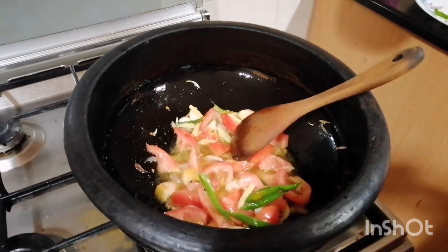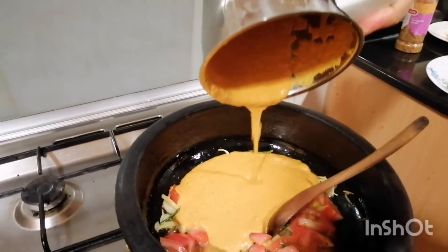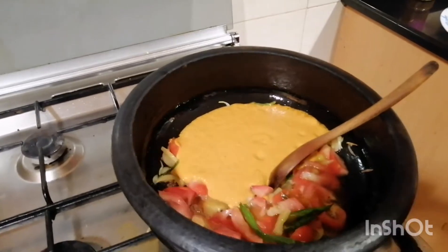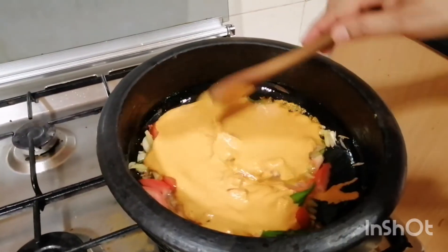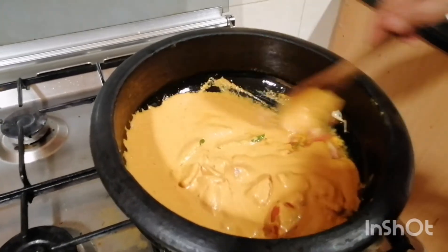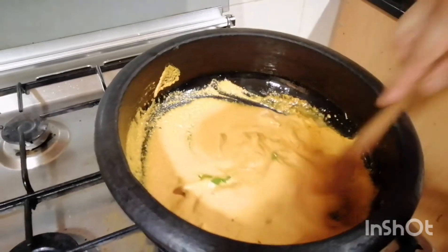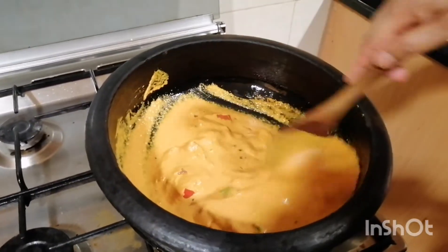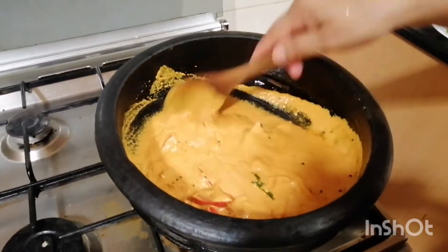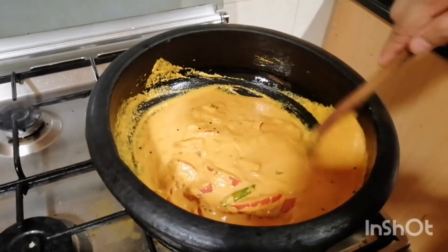I'm going to add a little bit of oil to make sure we are going to do this right. We will cook this with a bit of a saucepan.